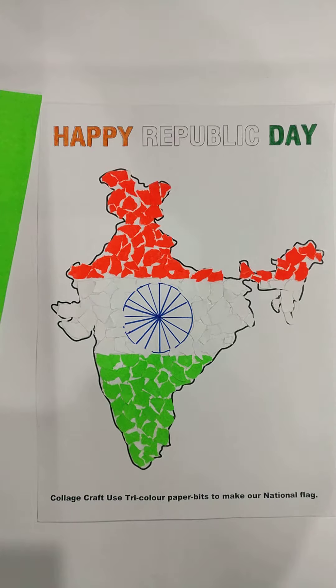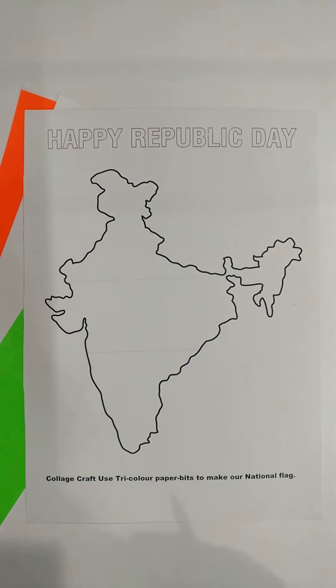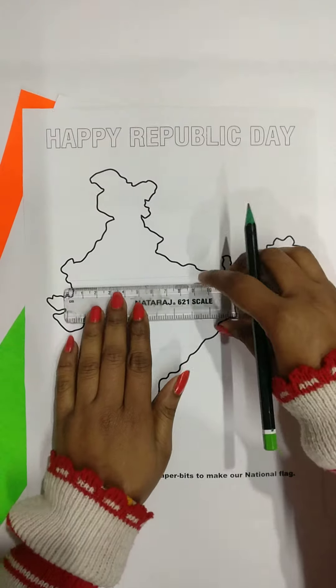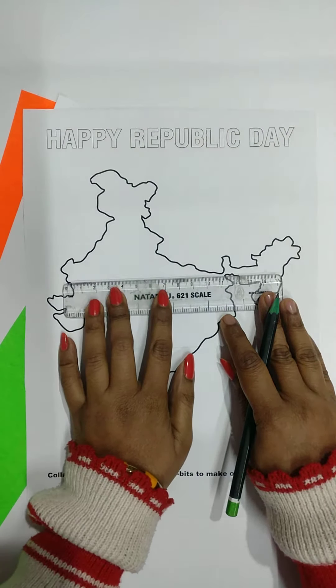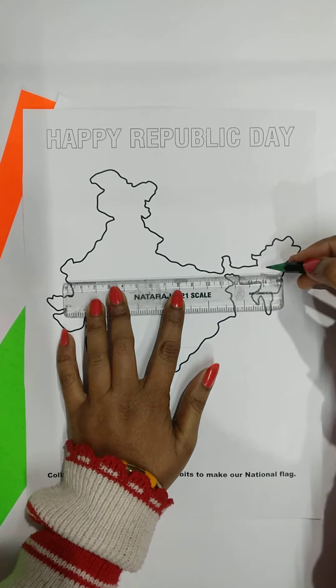First of all, we will take our Indian physical map. Then we will divide it into three parts with the help of a ruler and pencil, like this.